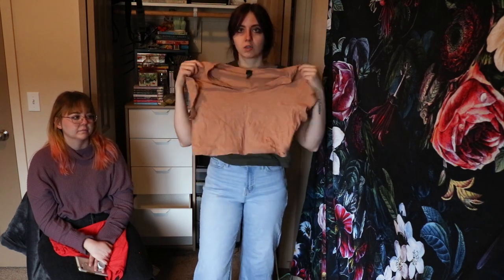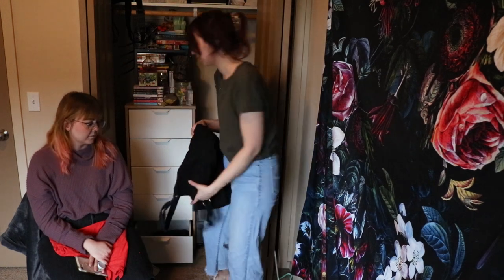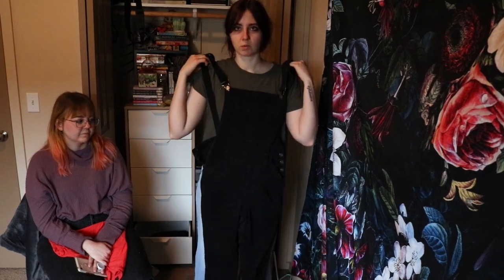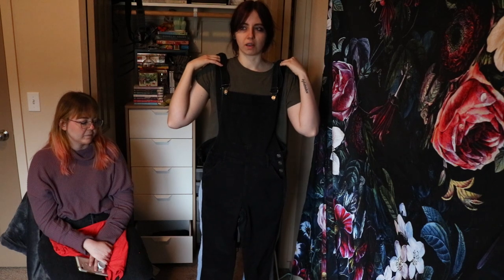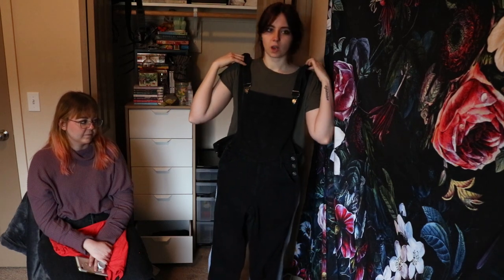Here's the Target crop shirt — this is really cute, it's super cropped. It's really cute with super high-waisted shorts in the summertime. Here's some more pants — I never wear these overalls, they're like the only overalls I have, so I just need to start wearing them. Maybe I'll start wearing them to work.